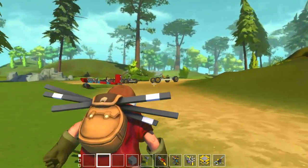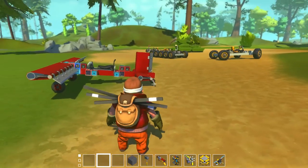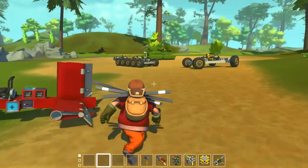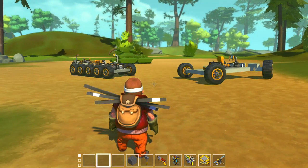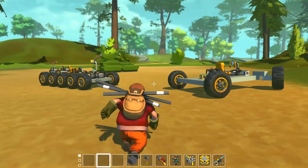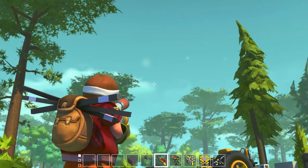Hey hello everybody, it's ya boi Durf and welcome back to Scrap Mechanic. We're back at it again with the NumberLogic camera controlled vehicle series of videos. If you haven't seen any of these videos before, I'm going to leave a link to a playlist down in the description below or you can click the top right of your screen right about now.